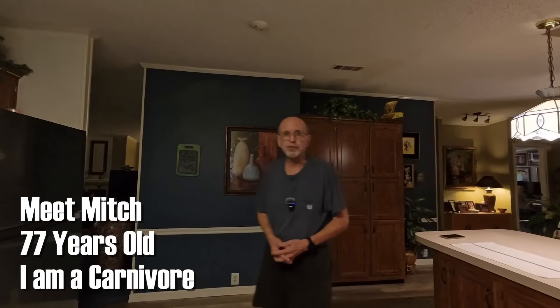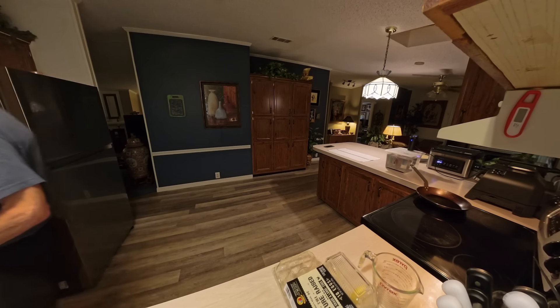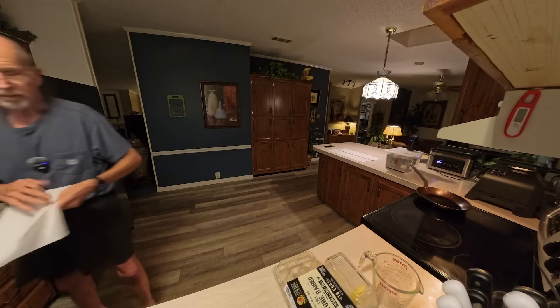Good morning everybody, it's me Mitch, in the kitchen gonna cook my first meal of the day. I waited until almost two o'clock in the afternoon — I think this is going to be an OMAD meal for me, one meal a day. I'm going to make steak and eggs. I've had the steak sitting in the sous-vide for about two hours and it's up to temperature and perfect.